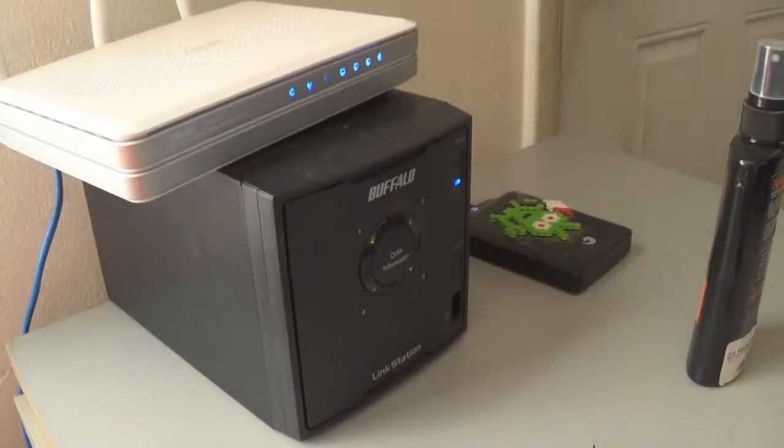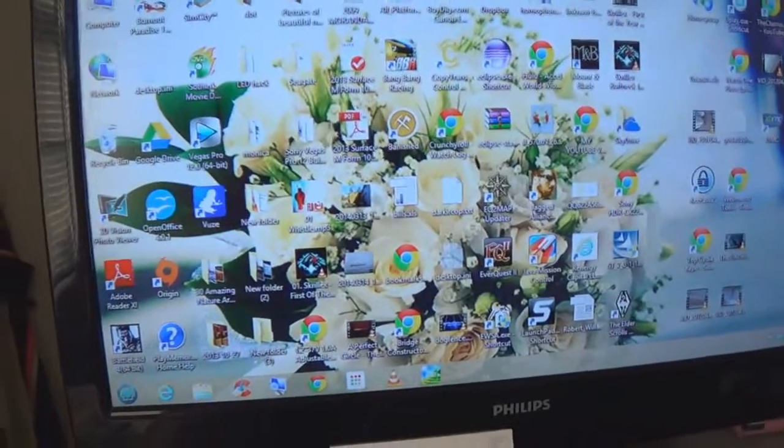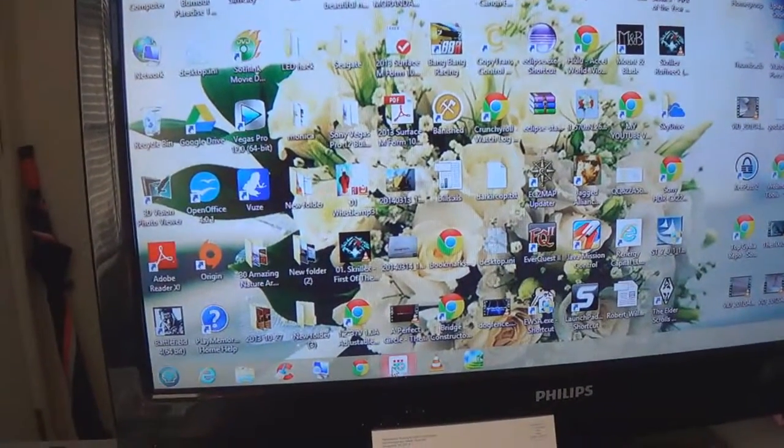But I found out a way. Over here you can see I have a Buffalo NAS I use for my TV shows, and I'll show you how to access it.